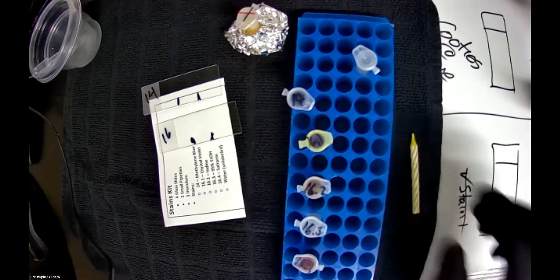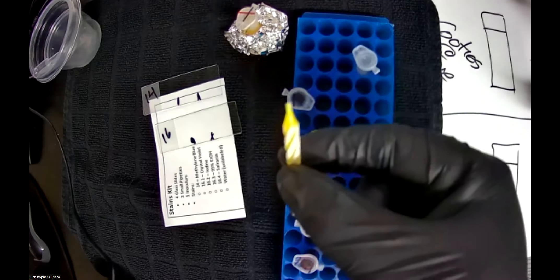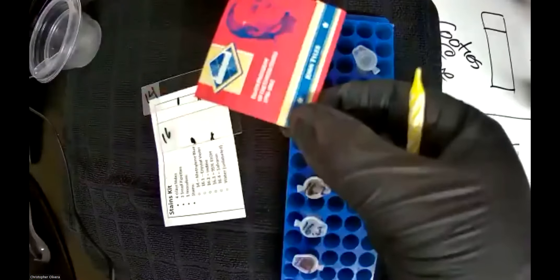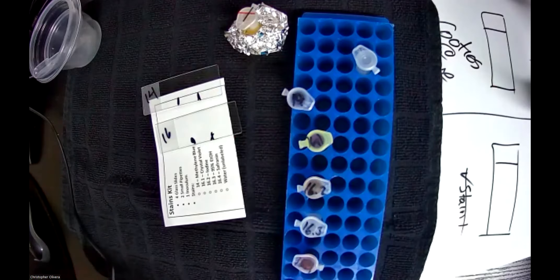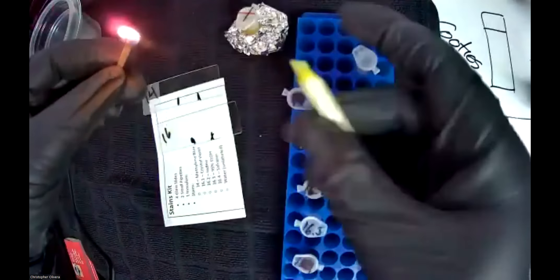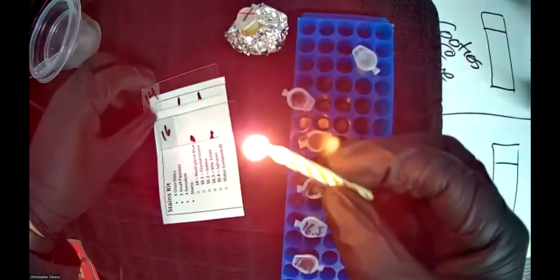When you start seeing them dry, you'll notice a little film start popping up — that tells us it's dried. When it looks all kind of icky and gooey, they're good to go. Now we're going to do the heat fixing portion. On campus we have Bunsen burners and bench heaters; I'm going to use my birthday candle with matches — nothing out of the ordinary.